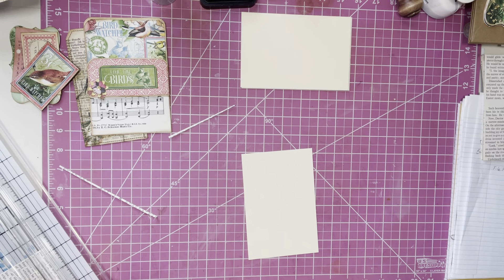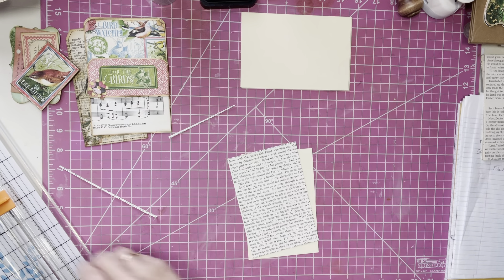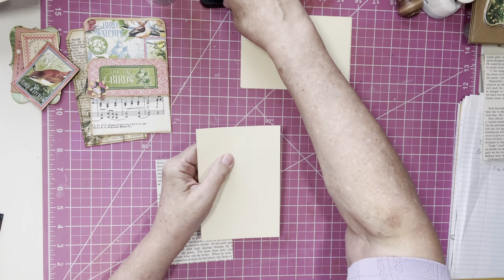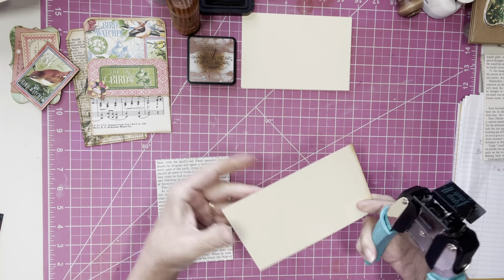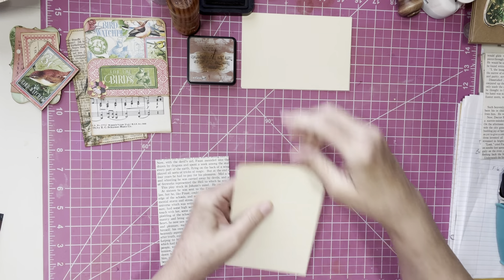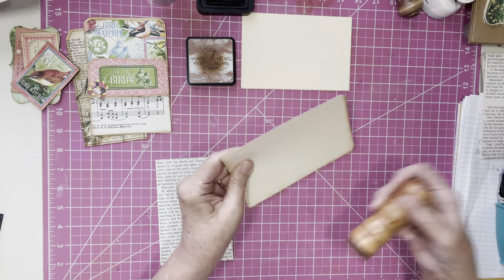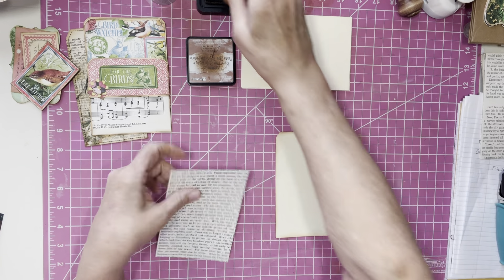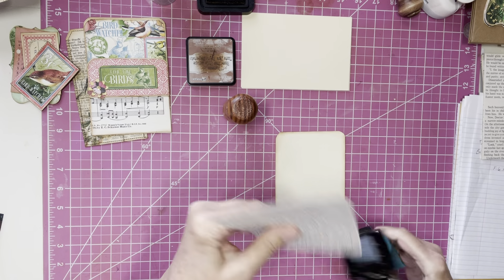I hope you all are doing well today. I am babysitting today, my granddaughter of course. So I am going to ink the base of our pocket. Actually, what I should do first is I'm going to round the top of the pocket — I like to round the top of the pocket. Then I will distress. I went Friday and got my iron infusion and they got me this time, so I was able to get it done.